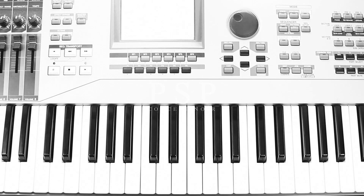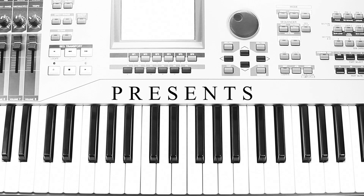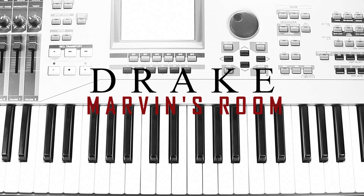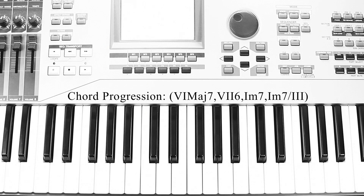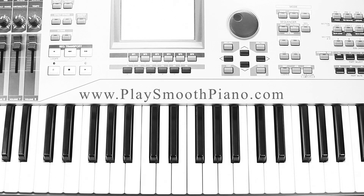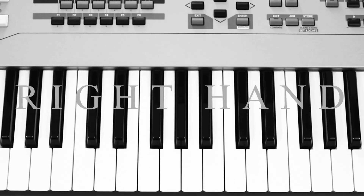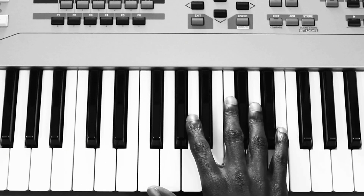Hello and welcome to PlaySmoothPiano. The song you're going to learn right now is called Marvin's Room and it's by Drake. Pretty straightforward.